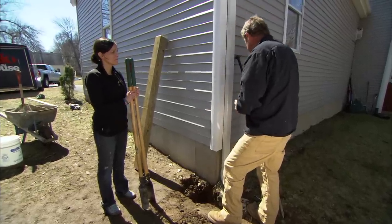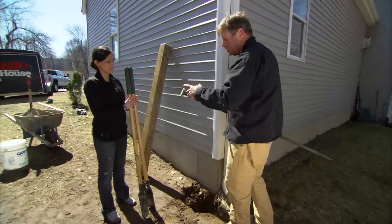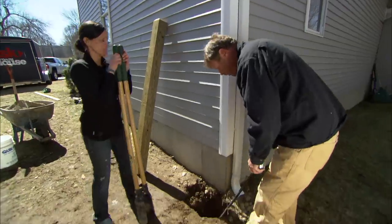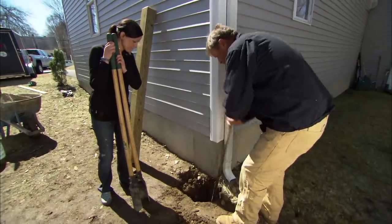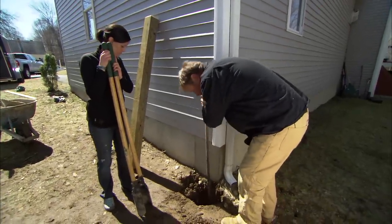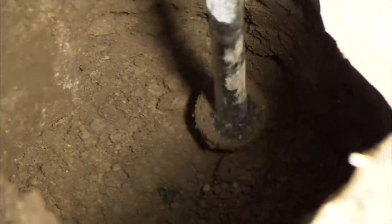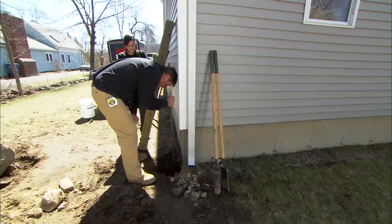Now rather than have you dig out any more, I'm going to take this bar, which is called the tamping bar, and it has this round medallion on the bottom. I'm just going to put it in the hole and pack everything down. It should take it down to the grade we want, but it's also going to pack this material so that the post won't sink at all.